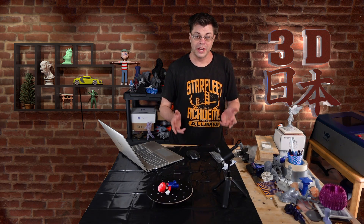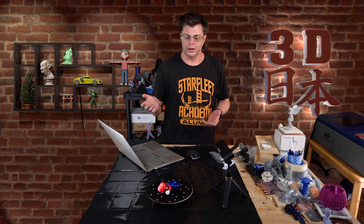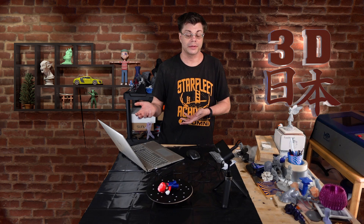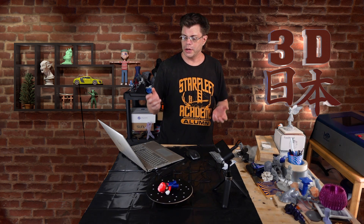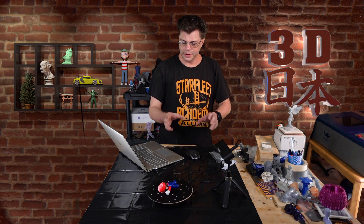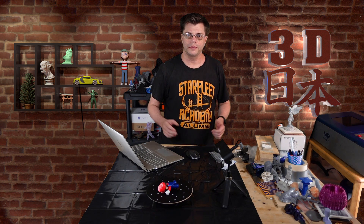That's our look at the Revopoint Pop 3. We've done quite a bit with it — handheld scanning done outside with some really interesting scans. This would be great if you wanted to go out to your park and scan things like tree stumps to use in a game. Then you can come home and use it in desktop mode to scan smaller objects. If you want to learn more, there's a link below to their website. Please hit like, subscribe, and put any questions in the comments.